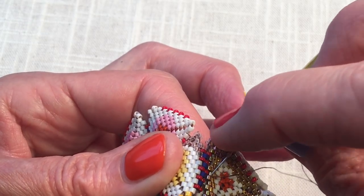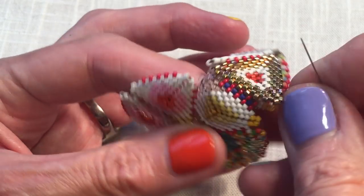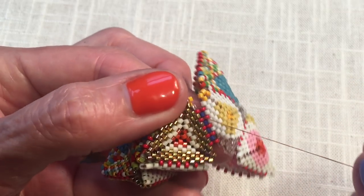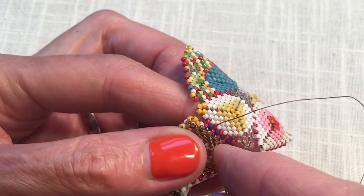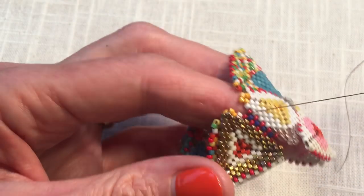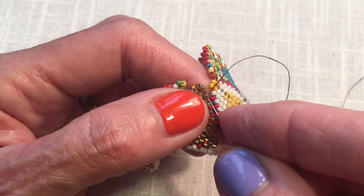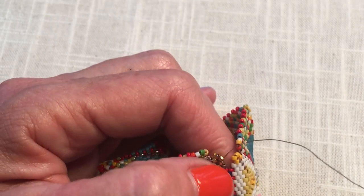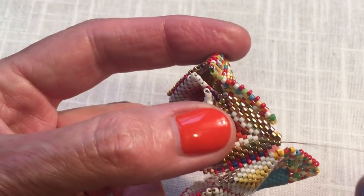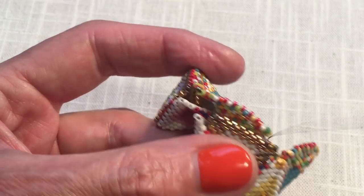You need to be sure to remember which red join beads you're going into — it can be tempting to skip across and go into the wrong ones. You can see that my next stitch will be from here into this red join bead. If you've never joined a kaleidocycle before, joining this fourth face into the hinge is usually the part that is stressful and difficult to manage, and I think you can see that this is not. There's plenty of room for my needle — I'm using a size 11 tulip needle.